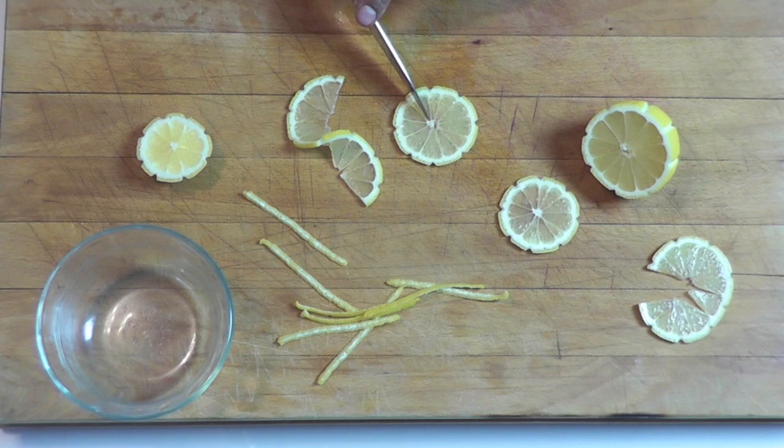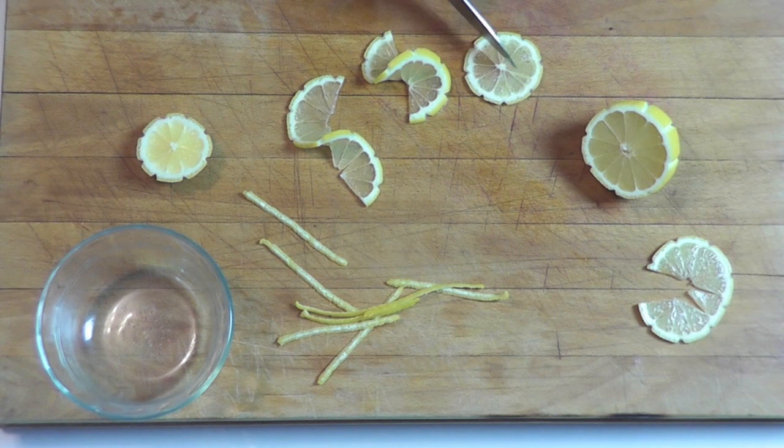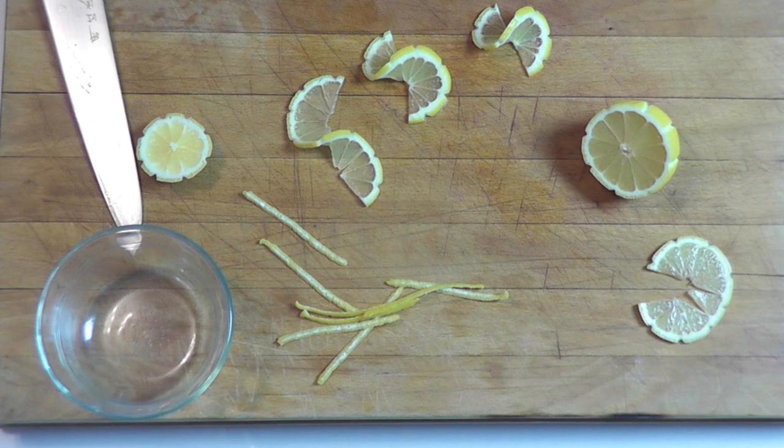This one didn't work out too good. So you take your lemon, do your cut here, and then you twist it this way. And then you get your lemon twist. Get it here and twist it. As simple as that.